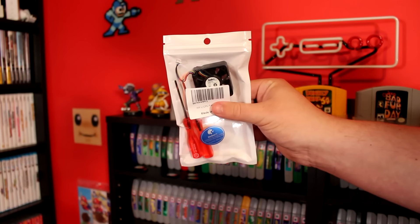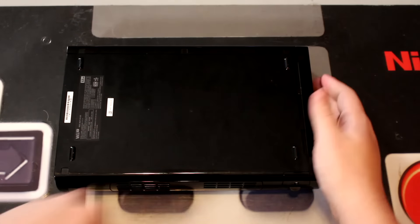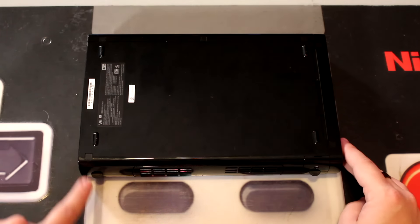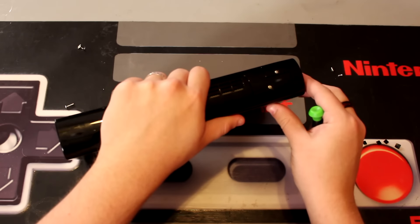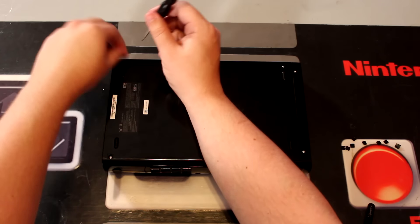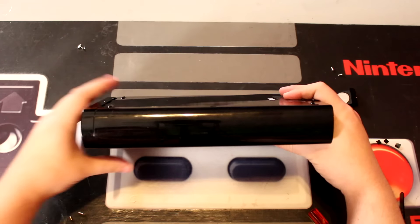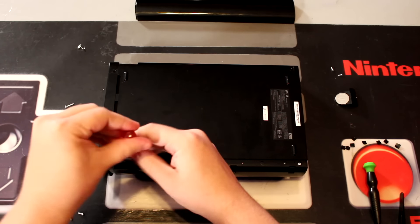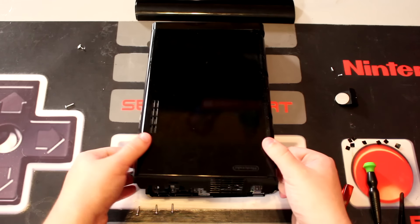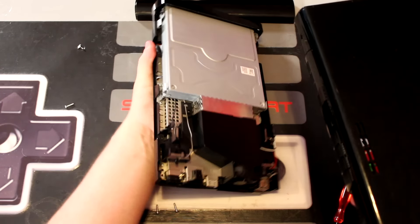I ordered a replacement fan for about $10 on Amazon, and it even came with the tri-wing screwdrivers needed to open up the system. First, we unplug the Wii U from its power supply and locate the nine screws on its outer shell. There are eight screws concealed underneath square plastic stickers, as well as one screw to hold in the system's internal clock battery. Unfortunately we'll have to remove these stickers to access the internals, but that's a small price to pay to get this guy up and running again. If you're doing a similar repair at home and are struggling, check the description for a more detailed step-by-step teardown guide.